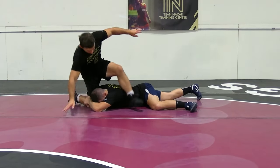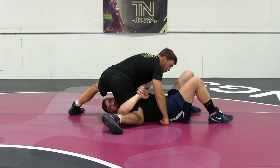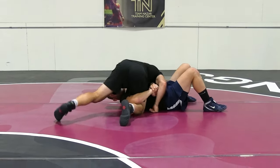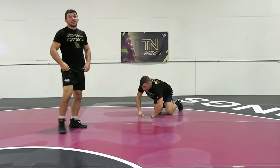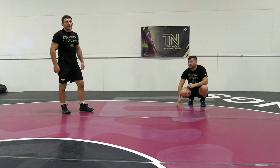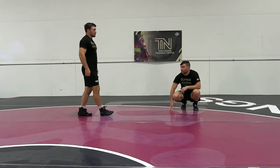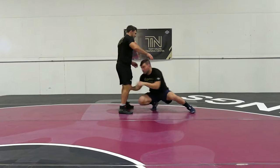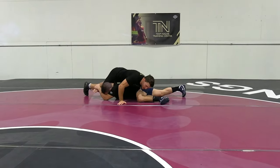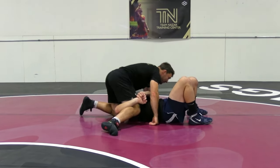Now I'm going to arch and kick through for two points exposure. In folkstyle you can often finish on top off of it; in freestyle it's two points. It's a really quick move — you've got to step over and kick right away, because if they're holding on really tight you're going to get exposed. So in those last seconds, move through in good position, step over, move through, and finish on top.